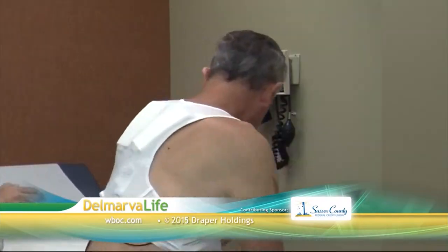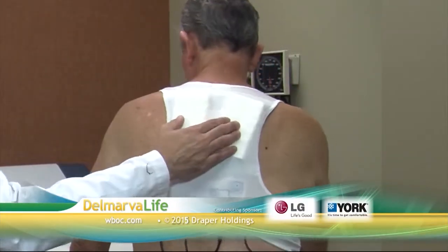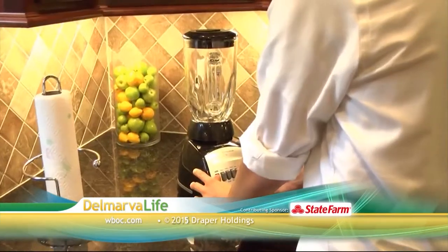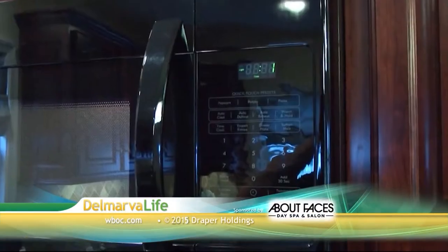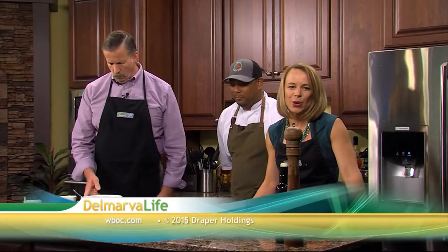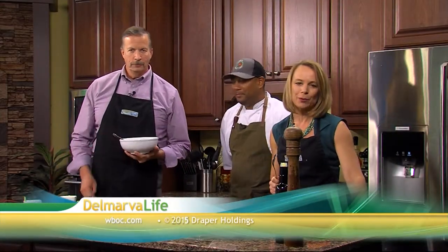Tomorrow on Delmarva Life: a vest that can save your life — we'll hear one man's remarkable story, find out how the vest works and who else may benefit. And we all benefit from our kitchen appliances, but they can suck up our savings, so we'll learn some money-saving measures. Delmarva Life — life at its best, here on Delmarva.